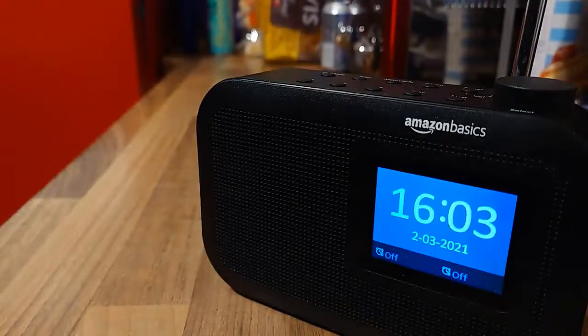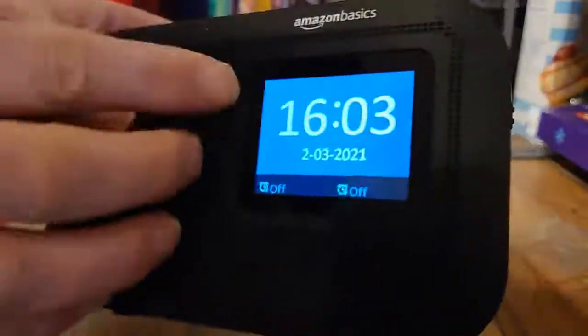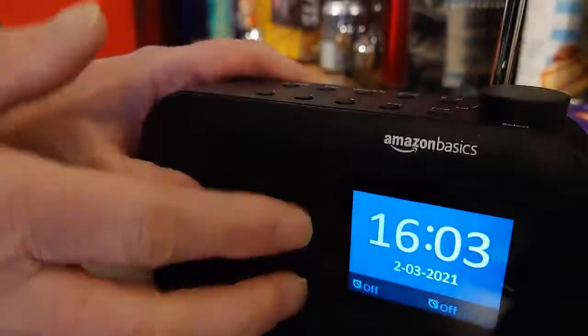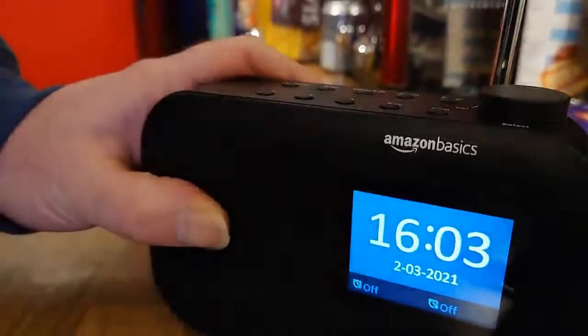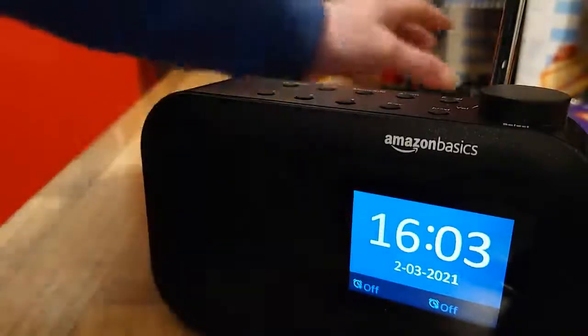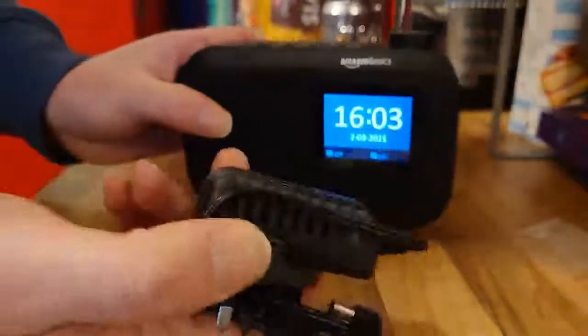I'm going to show you this AmazonBasics DAB radio. It's got a full colour display. I have reviewed one similar to this not long ago — it just had a small LCD display. So this is bigger and it shows you more information. It does come with a power supply.